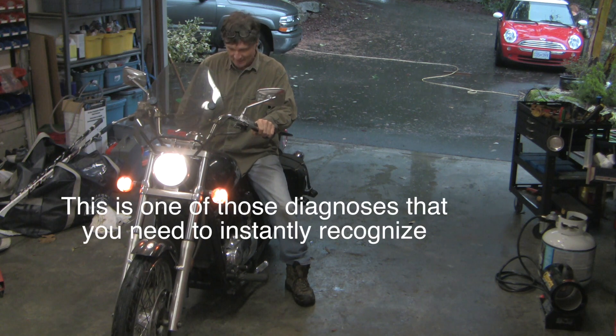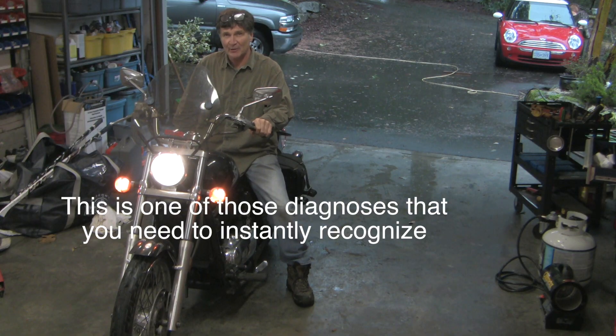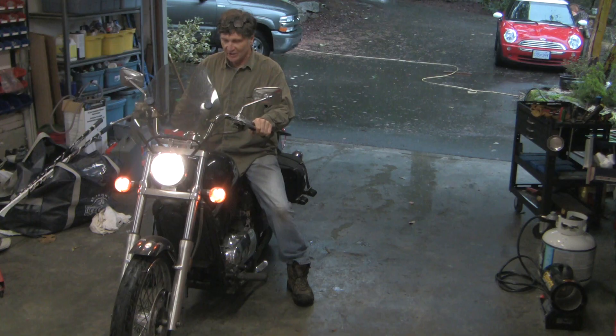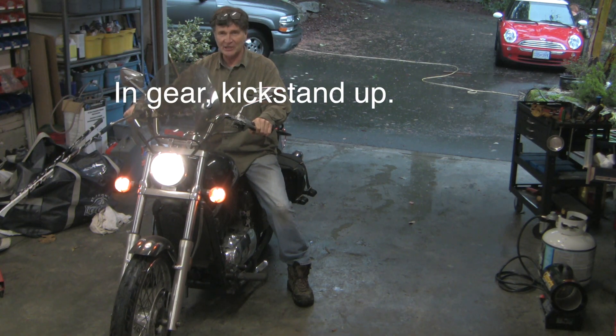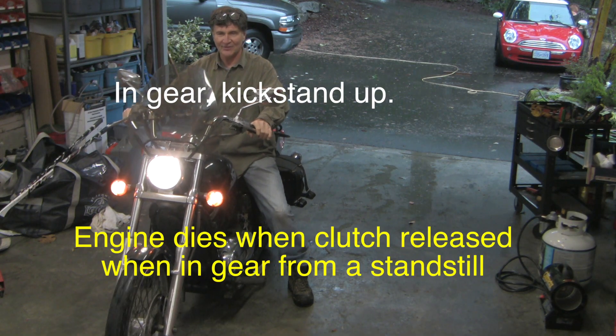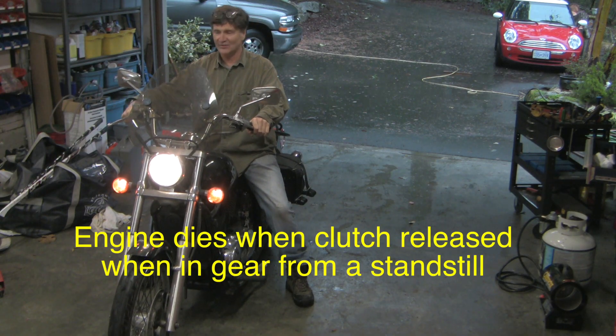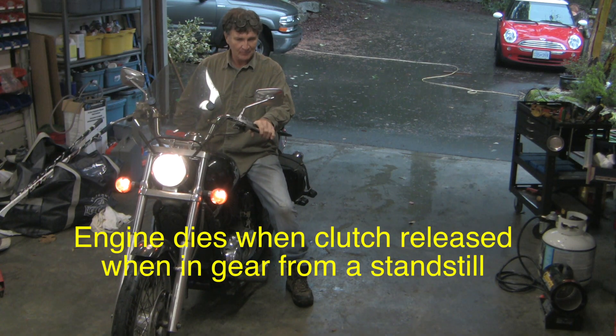Good morning, guys. This is one of those diagnoses that you need to instantly recognize. I'm going to show you what the diagnosis is, but I want you to see what the symptom is. It stands up, I go to charge, and it dies. The engine dies as soon as I pop the clutch. What's the diagnosis?